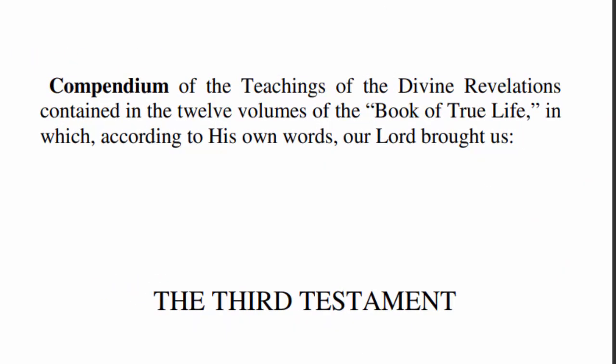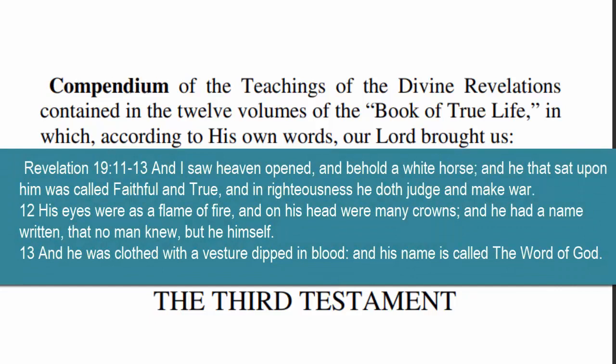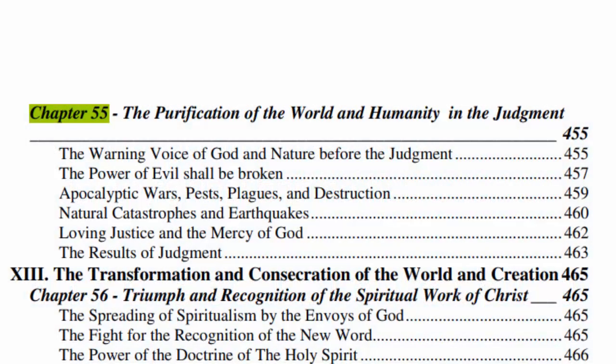We want to get back into what's going on with our sun, looking at some verses from the Third Testament of the Bible. While the Pope was having you bow down to an idol and drink blood on Easter, what he should have been doing was telling you about this book, which is actually the second coming of our messiah — the word made flesh. He came back as the word of God. Let's jump down to chapter 55, which is all about the purification of the world and humanity and the judgment. It talks about the pestilences, the sun, the earthquakes, the wars, volcanoes — all of it.